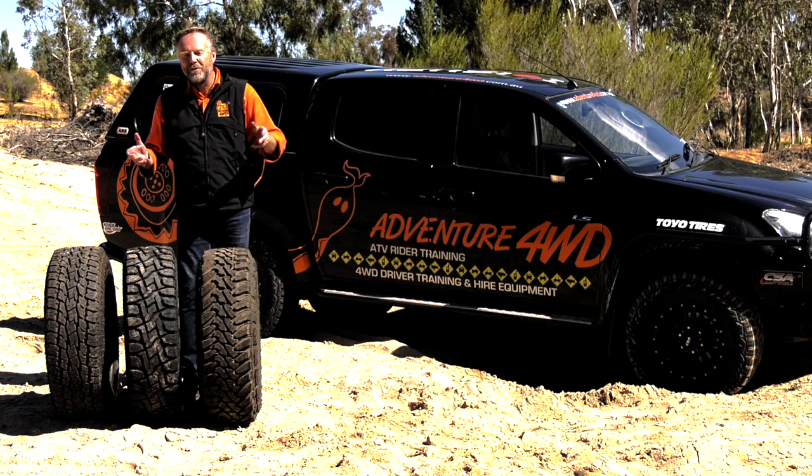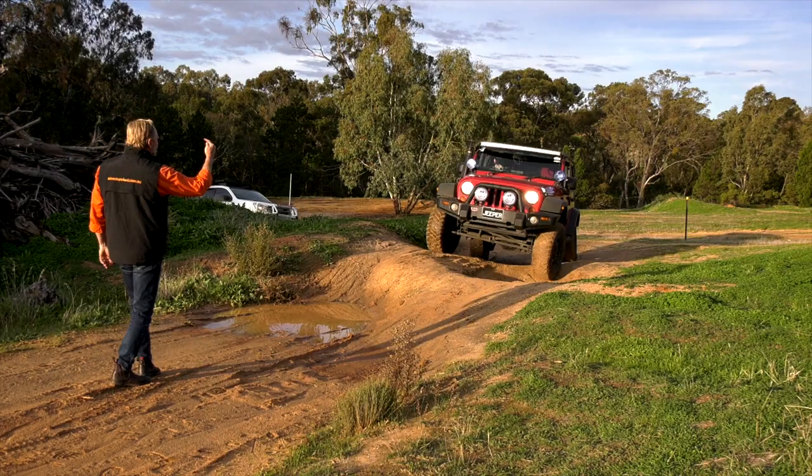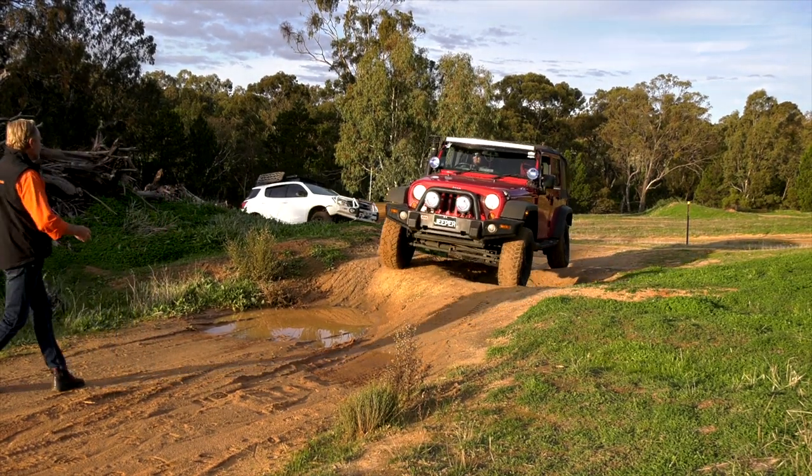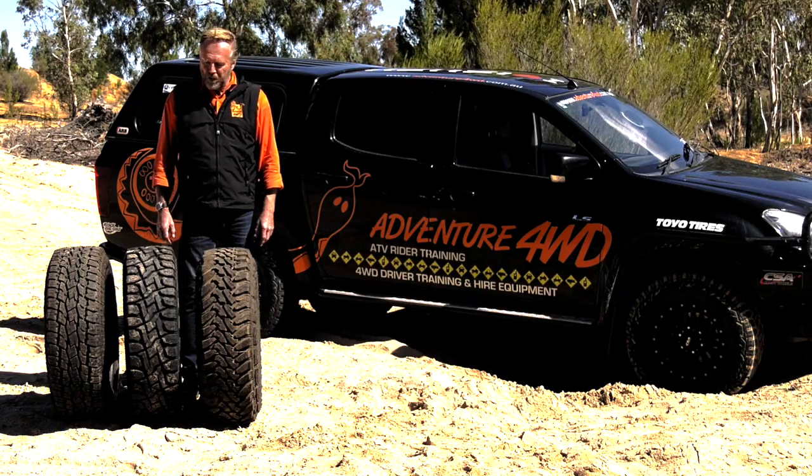You're probably also wondering, David, why are you in your orange togs? Because just earlier today I delivered a four-wheel drive training course and had to get into the right clobber, the safety clobber. So that's why you're seeing me and the D-Max here today.